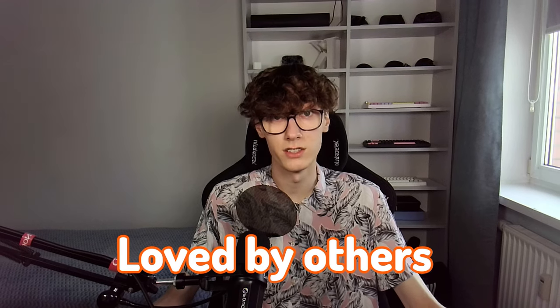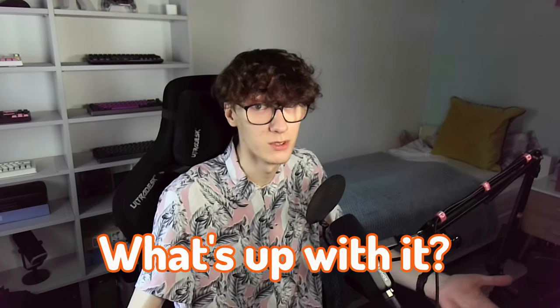The HIFIMAN HE400SE seems to be criticized by some and laughed at by others. The opinions about this headphone seem to be so vastly different, depending on who you ask, that it's unbelievable they're talking about the same pair of headphones. So what's up with it?